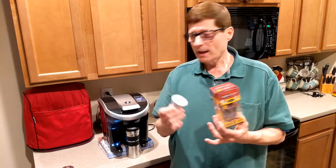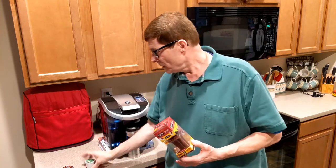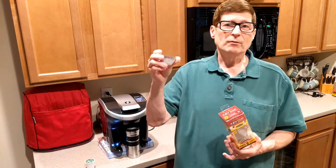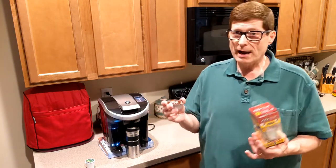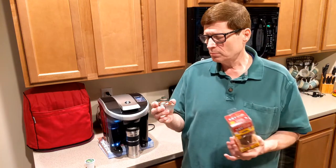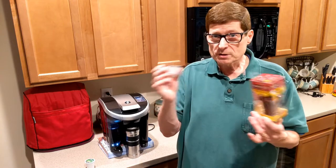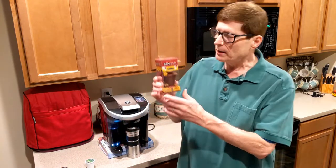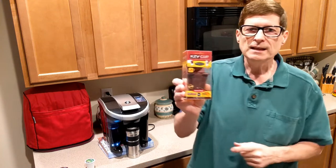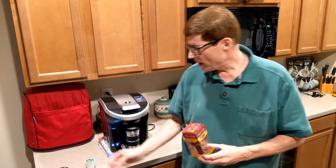I actually had gotten to the point where I was having to order the Vue cups directly from Keurig because most stores were not carrying them anymore. I couldn't find any local store that was carrying them. We knew it was coming, it just happened quicker than we thought. But anyway, perfect timing — this is the k2v cup adapter.